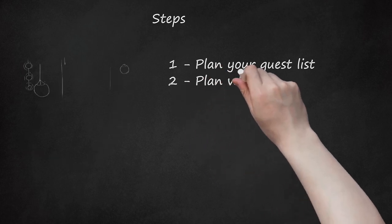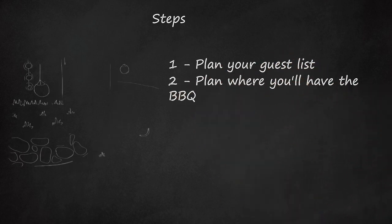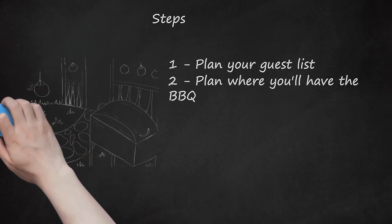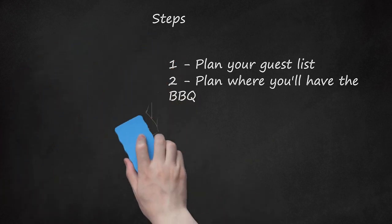Step 2: Plan where you'll have the BBQ. Usually one is held in the garden, patio, or porch. Make sure there are places for people to sit, such as benches and rugs. Decorate the area with lanterns for a magical evening BBQ or just a nice rustic venue.